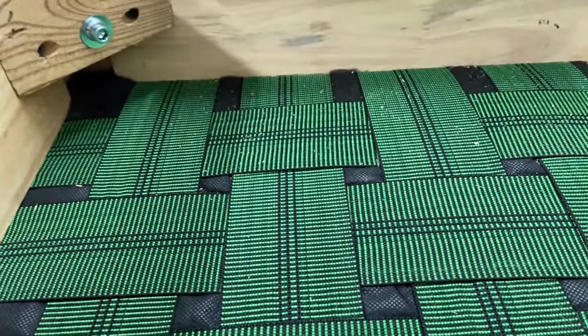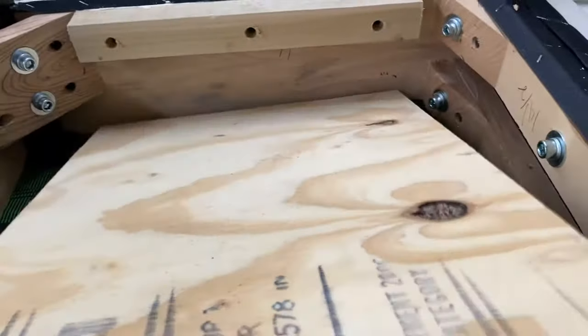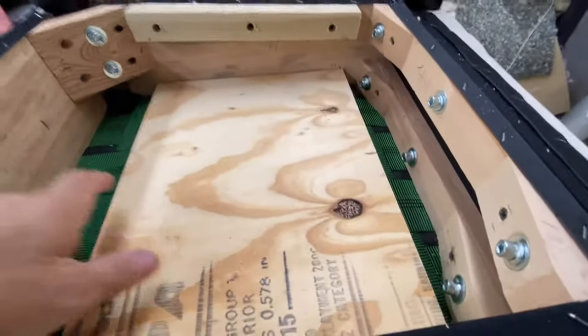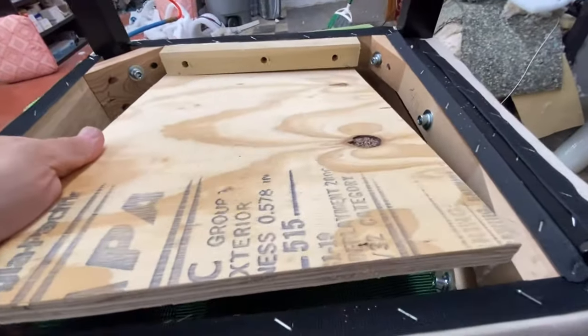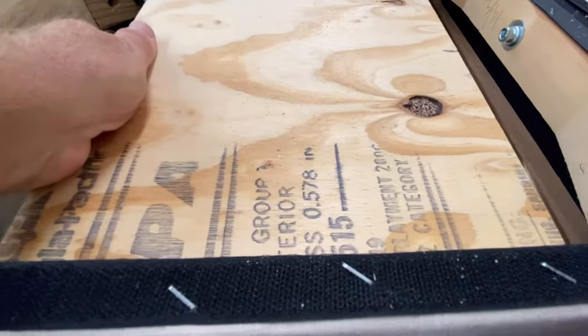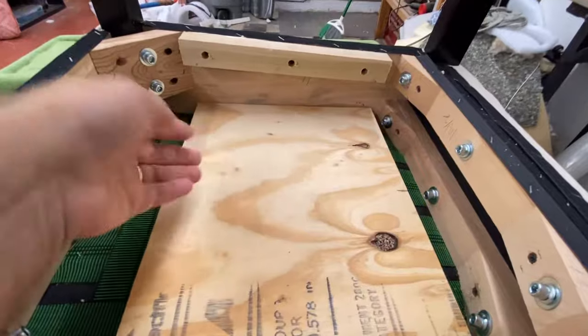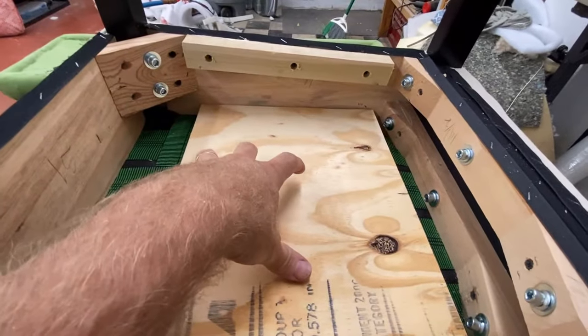Once you put this board in here like this, you're going to push down on it and then stall the other board on this side. What you're going to have is all your padding underneath this board pushing up on that seat.